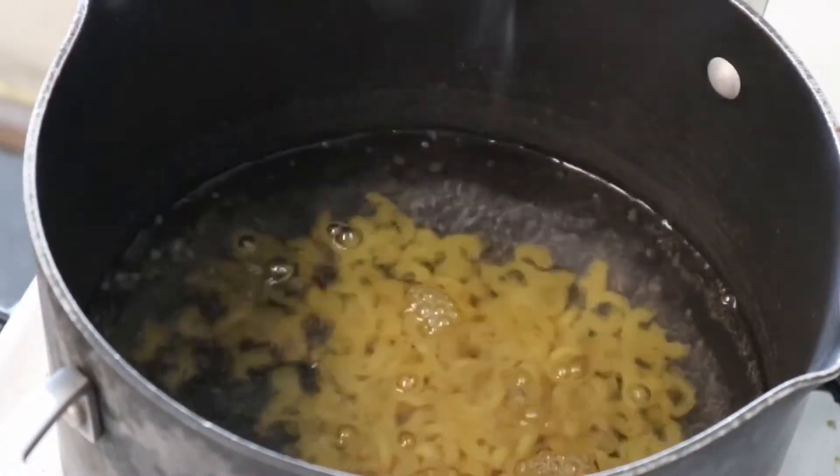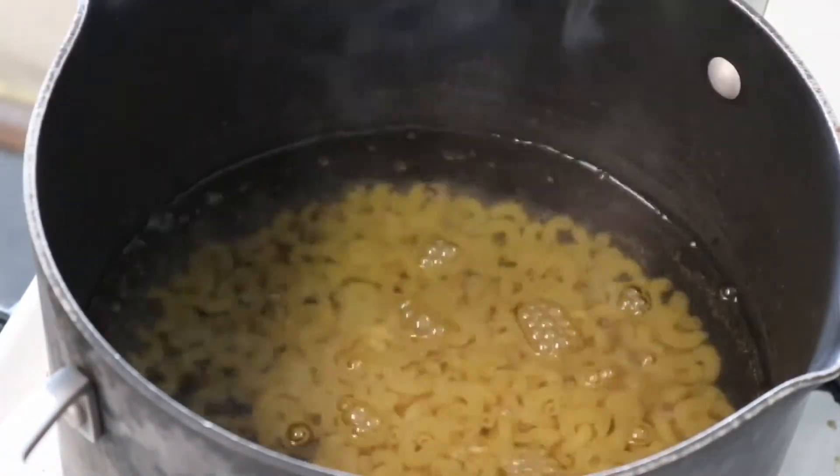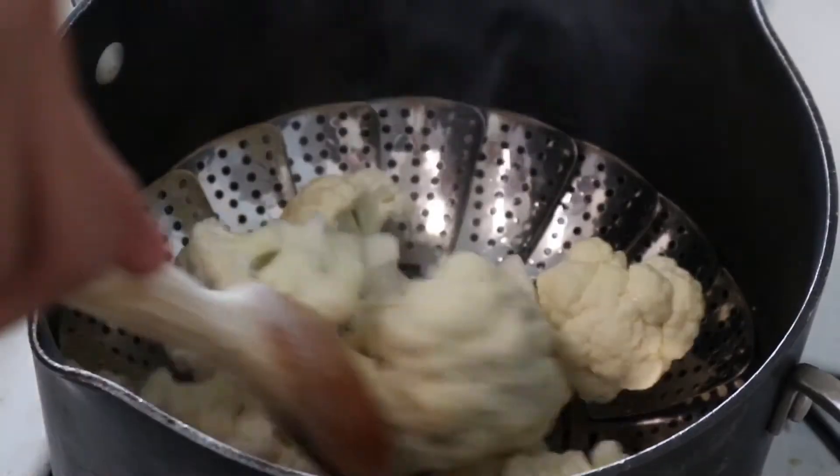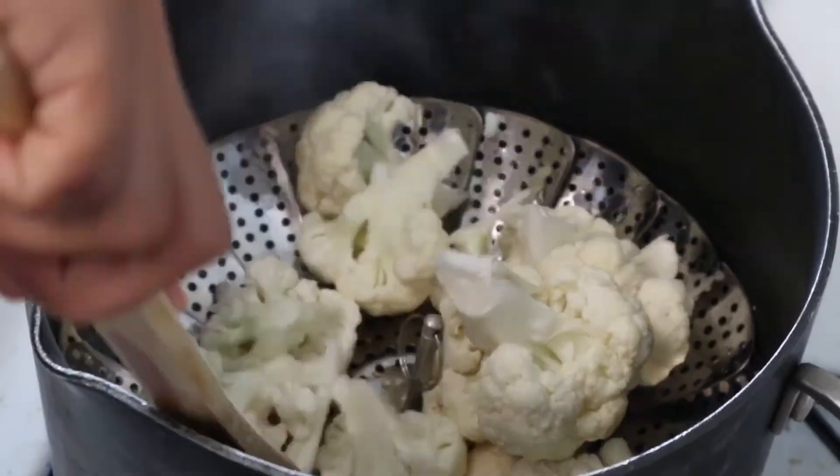First, you'll need to boil two to three cups of pasta and then set that aside. Then you need to steam half a head of cauliflower and add that to a blender.